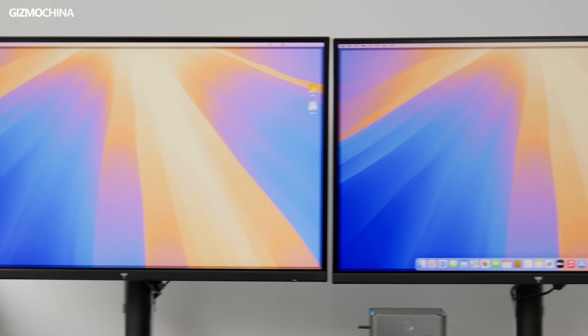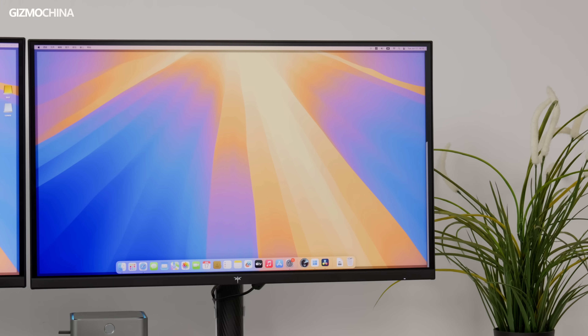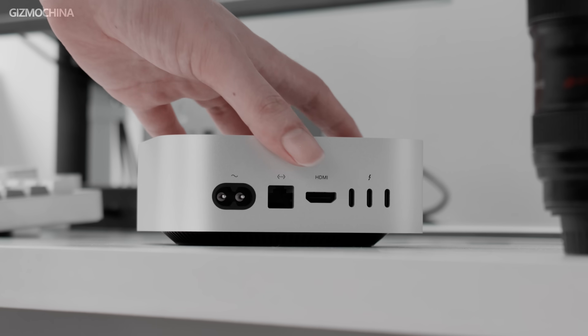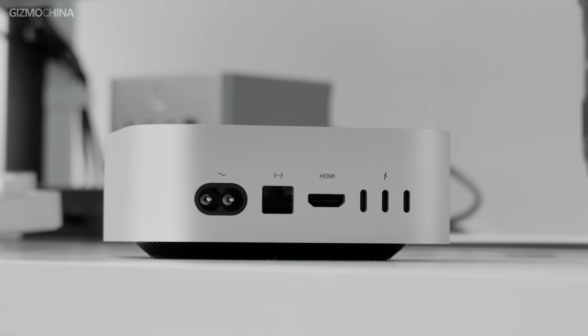I recently got two 4K 144Hz displays to make my Mac Mini a productive workstation. However, when trying to connect the displays, external storage, and wired networking, I realized that the number and type of ports on the Mac Mini were completely inadequate.